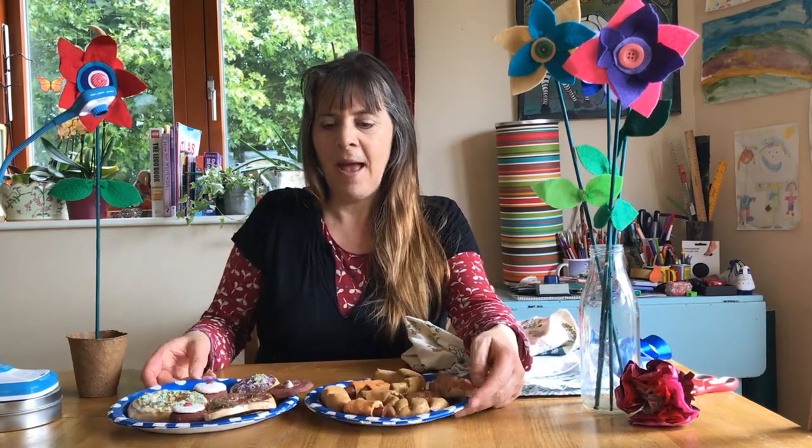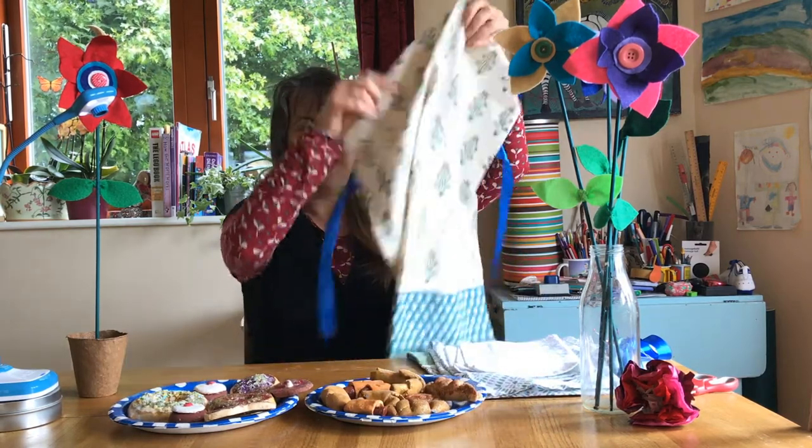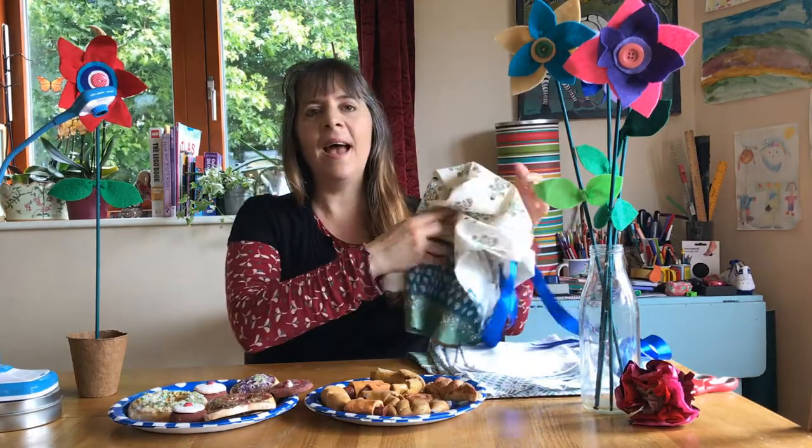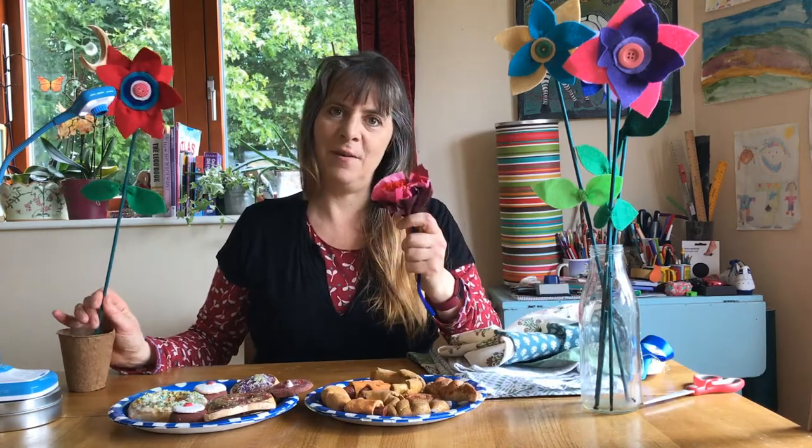In this video we're going to be finishing off some of the things we looked at last time — painting and decorating the salt dough biscuits and bread rolls that we made — and also looking at making a little apron out of a tea towel with some ribbon, and then making some flowers that the children can use in their play: felt flowers like this and also little tissue flowers like this.